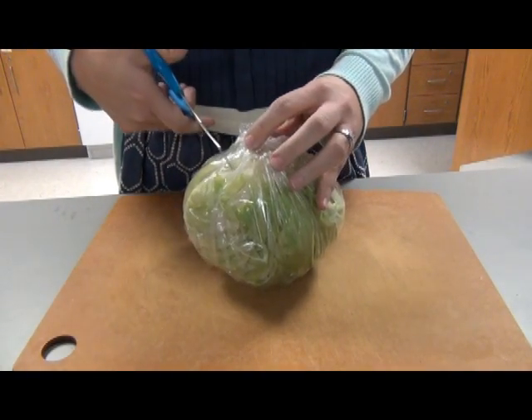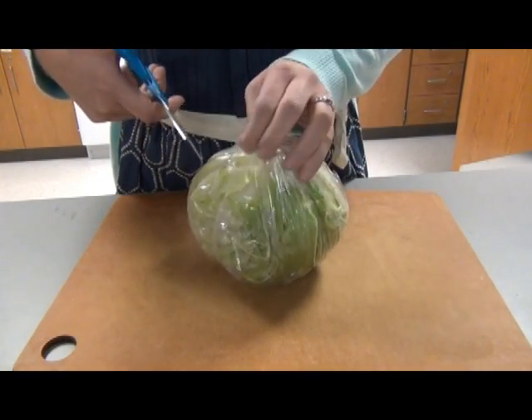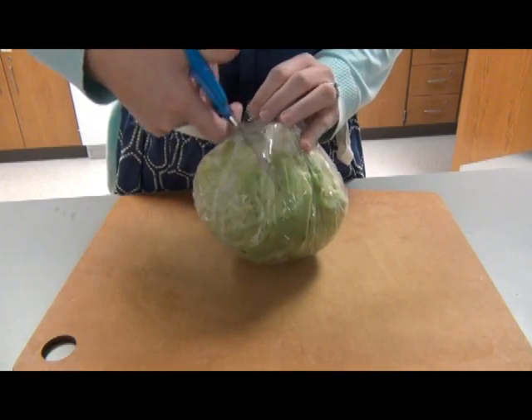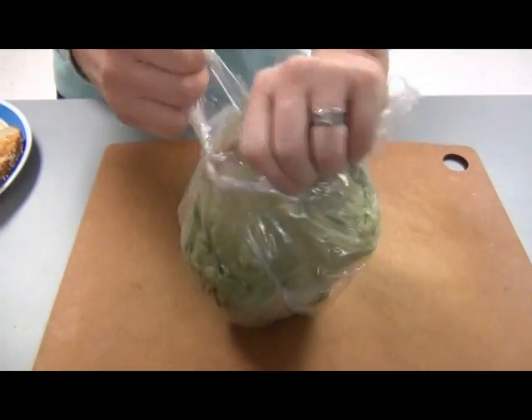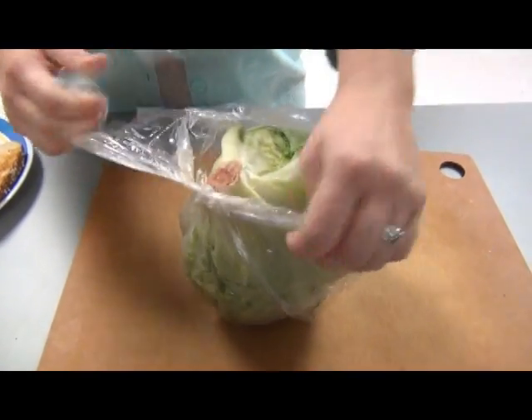Open the lettuce package. You can use scissors to do this, or you can just pull the plastic to get the lettuce out.